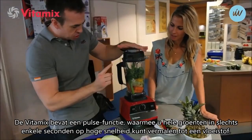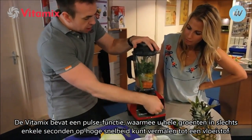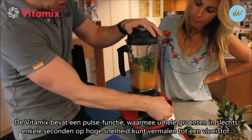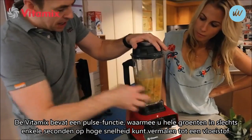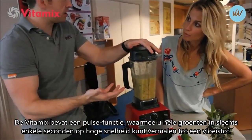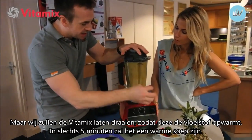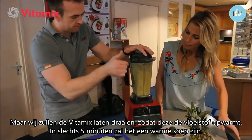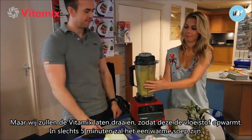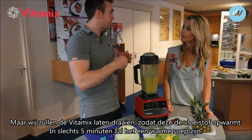Now let me show you, you can pulse your machine. So we've got whole vegetables there. If you start the machine on high speed, just flick this on and off - see that? You have a pulse action. If anything gets stuck on the blade or you want to do a quick rough chop, in seconds that is a liquid - that is how powerful it is. But we're going to leave this running, we're going to blend so it heats. It's up to high. In five minutes that will heat and make a hot soup.